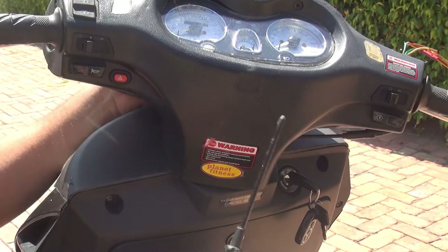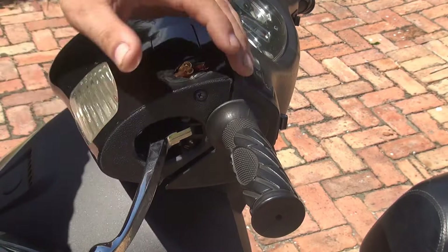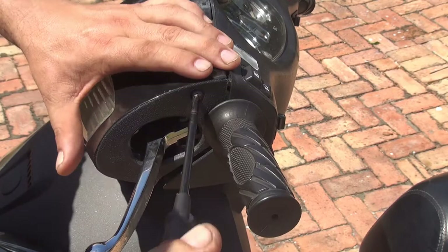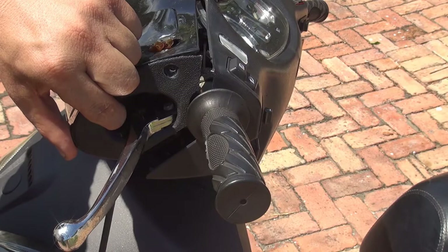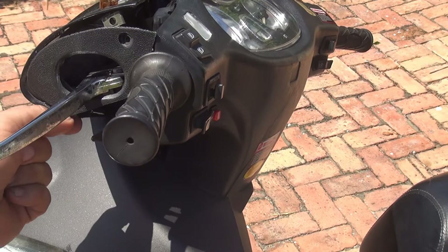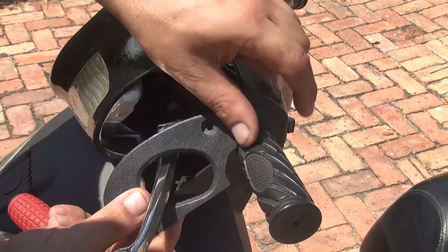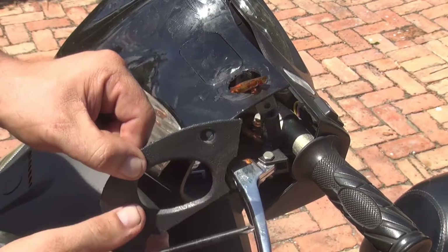At this point you're going to start to feel the nose slightly moving, but don't be too excited — we're not finished yet. On the left side of the scooter, next to your brake, you have a little cover to remove. You have a screw on the top and a screw on the bottom. Be gentle — everything here is made of plastic. This is the cover on the left side of the scooter. Let's try to remove just the left side.